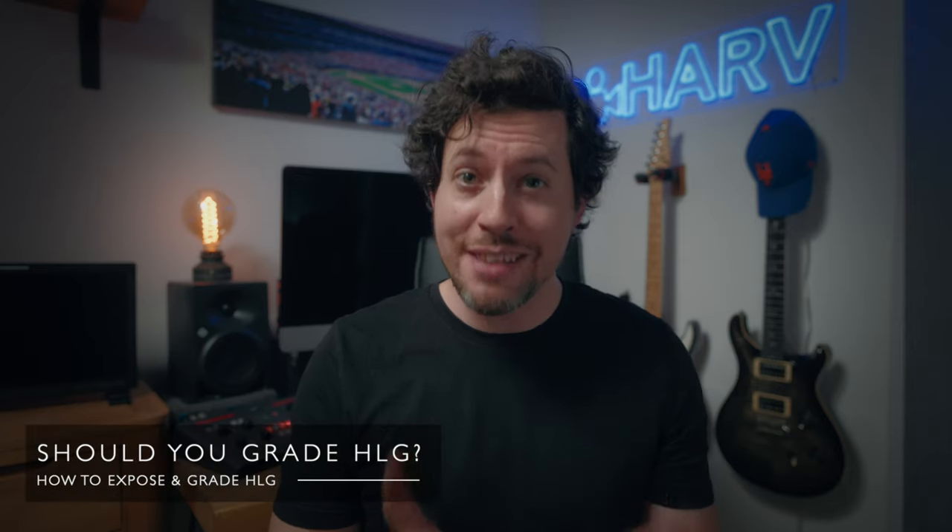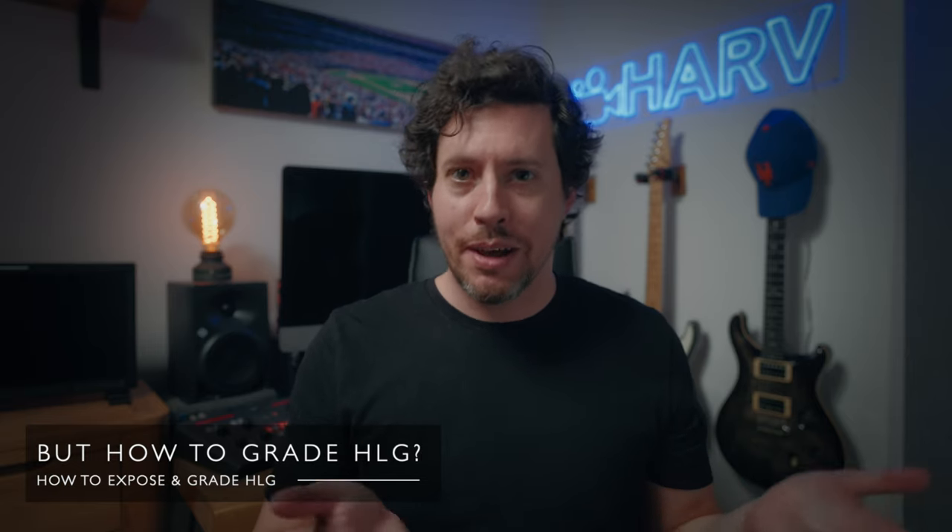But should you grade HLG? Alistair Chapman says you shouldn't, and he's pretty smart. Well from my testing I found that your footage will almost certainly need some form of stretching out, and you'll definitely want to check the levels of saturation — on almost every occasion I had to back it off a little because it was just too much. So if we're going to grade, how should we do it? Start by applying the HDR tools — there's definitely equivalence in every single editor — and then select the correct setting, in my case HLG to Rec.709. Do some stretching, check the saturation, and then if you want to you can do some grading. Be gentle, and you could even add a lookup table designed for Rec.709 footage once you've done that conversion. Again, be gentle — dial down to maybe 10–20%, keep it really subtle.